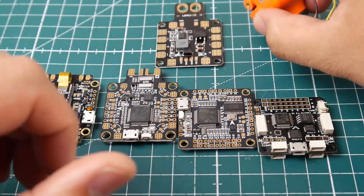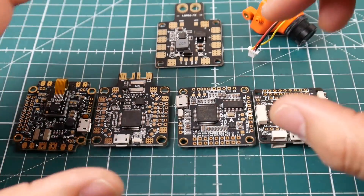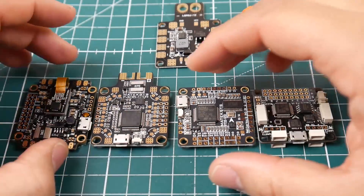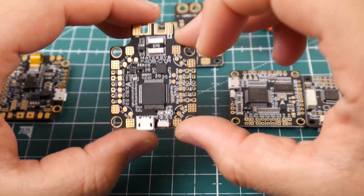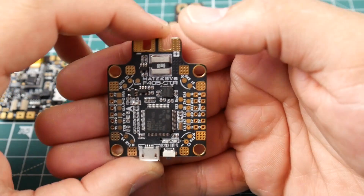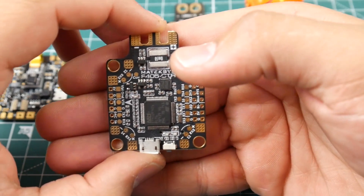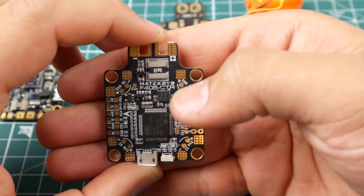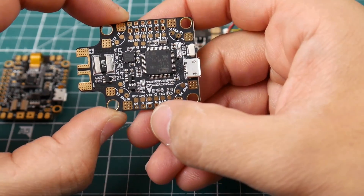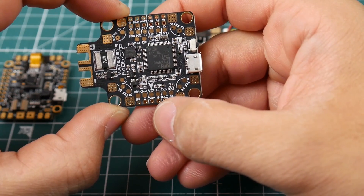I'll leave a link to this camera and all good ones that I recommend below. Now let's start with a flight controller that has an OSD. How do you know it has an OSD? You'll see a label that says 'cam' and something that says 'VTX' or 'VO' and 'VI' - video in and video out. The pads are right here: we have a VTX and a ground, and we have a cam and a ground.